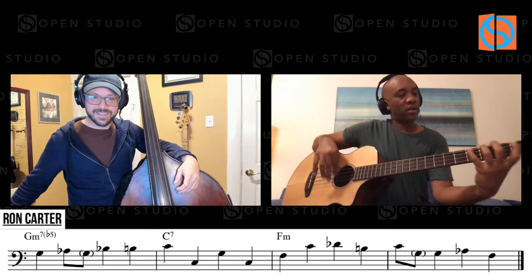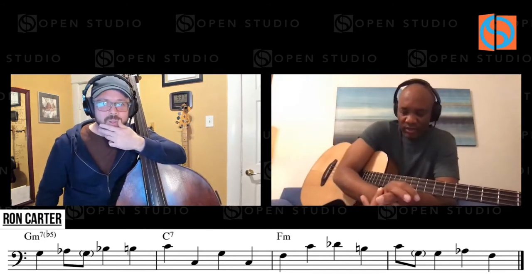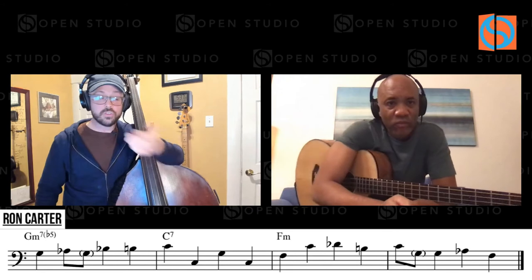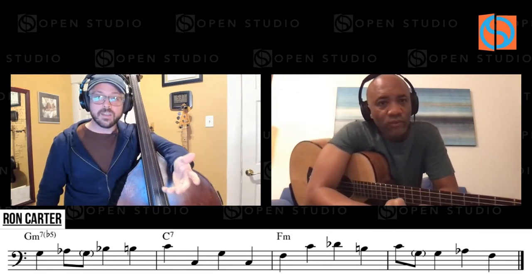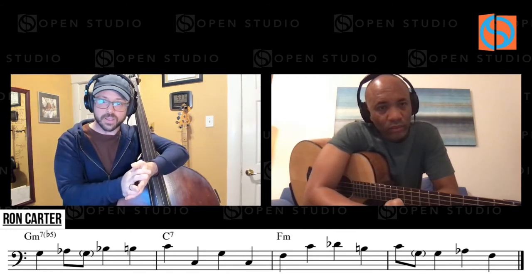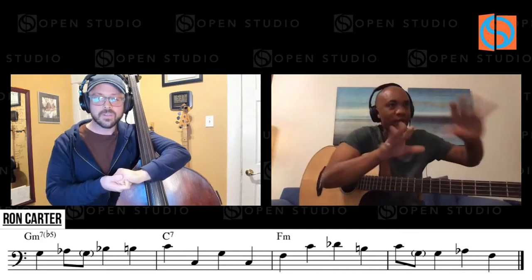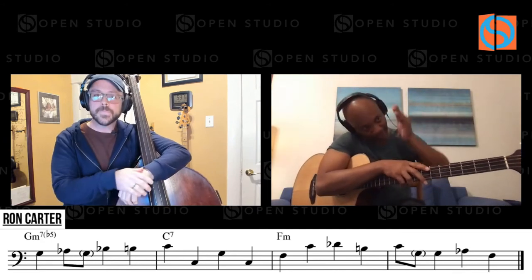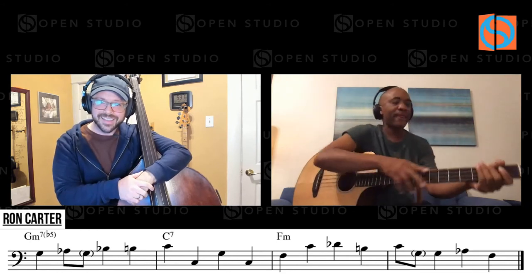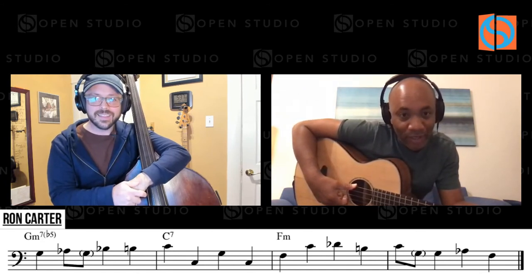So this goes back to — do you want to introduce some scales to this? Before we went live, you were saying something I found really interesting. You were thinking of the whole 2-5-1 as one scale — incorporating all the tones, moving in one motion, one direction. Linear again. That's why I was playing this to see if the way I was thinking about it is right.